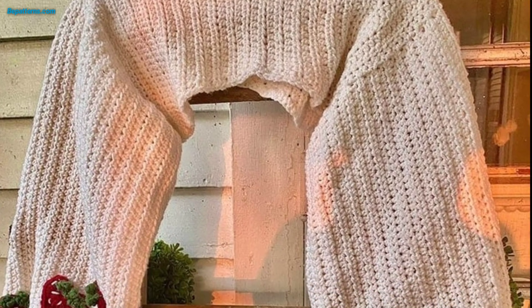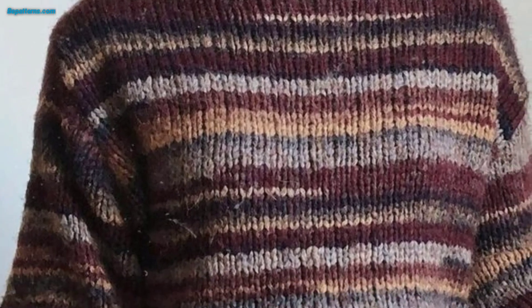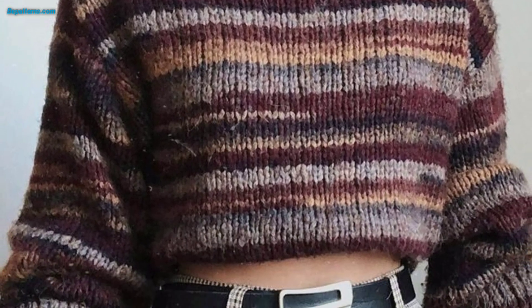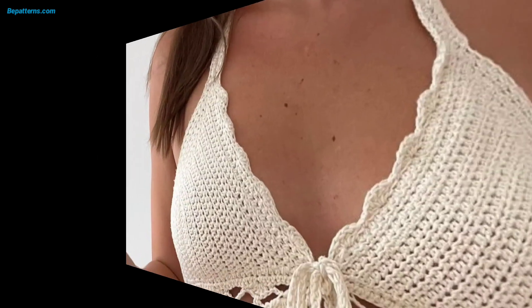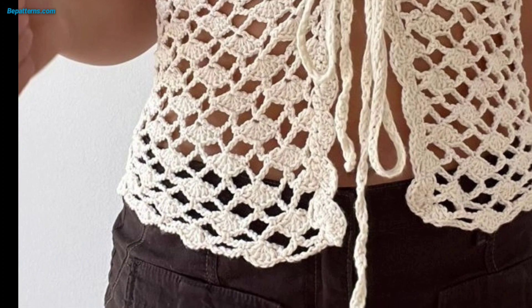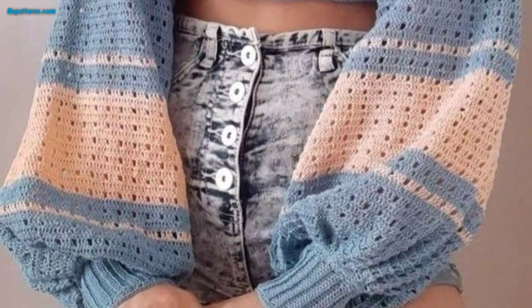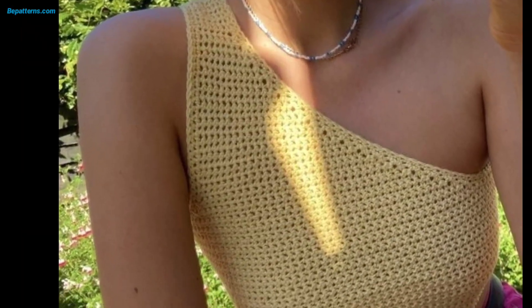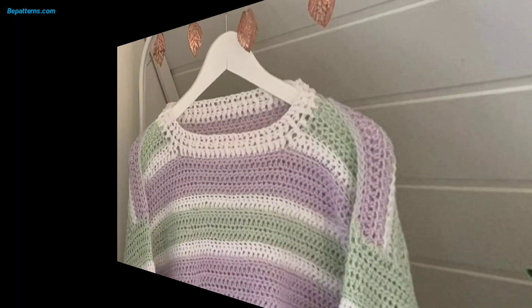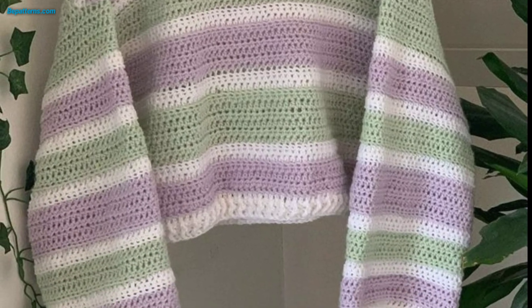Remember, these are just a few ideas to get you started — feel free to mix and match elements and add your own creative touches to your crochet top pattern. If you want the complete pattern, visit my website bepatterns.com and my channel shop at Bepatterns Creations — the link is below in the description box. Please like my video, subscribe to my channel, and you will receive new notifications and updates related to crochet. Take care — Allah Hafiz!